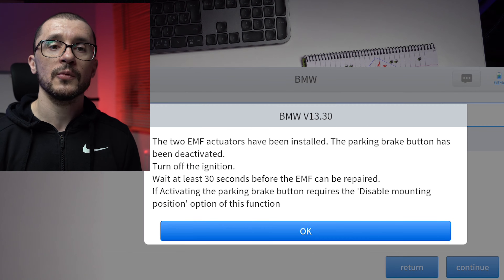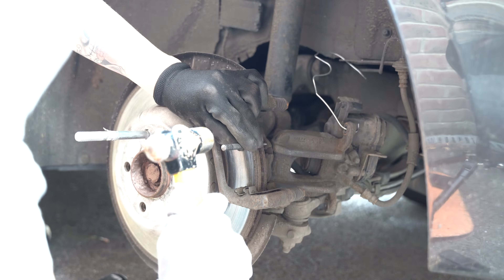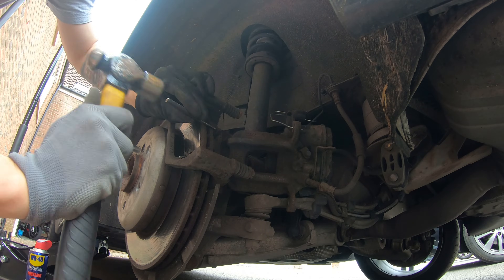When that is done, we get the next message indicating that the servicing function was successful, and we are also prompted with the information that our electronic parking brake switch is now disabled. At this point we can do the work that we wanted to do on our rear brakes.